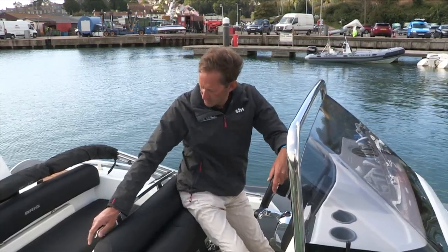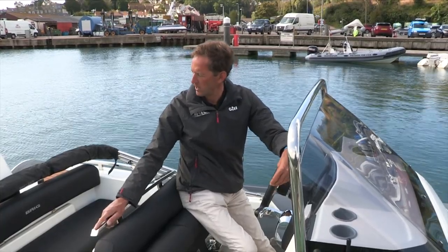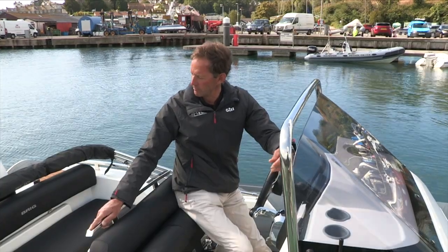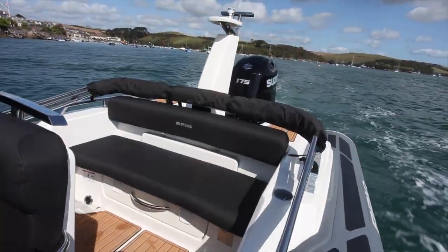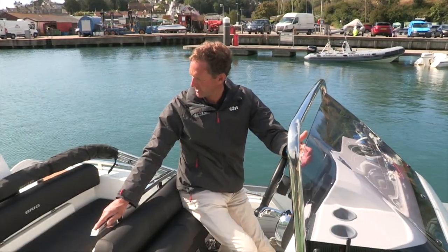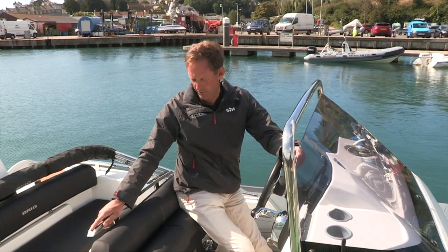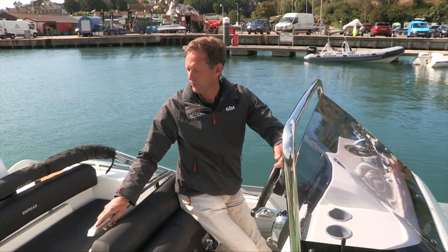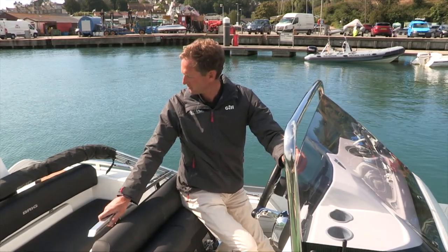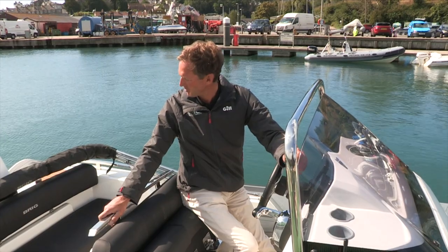Going aft from the helm seat you have the familiar recessed bench seat across the back of the boat. That recess gives a great feeling of security and safety — if you've got children on board you feel really happy putting the kids in there. They're really safe with plenty to hold on to and they're not going to get thrown out of the boat. It also accommodates a large locker with a very large opening so you can put quite big objects in there.